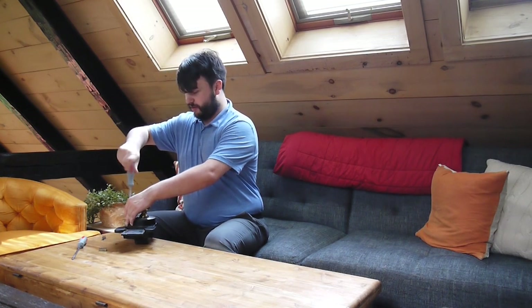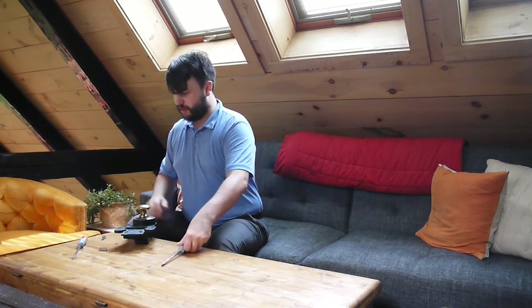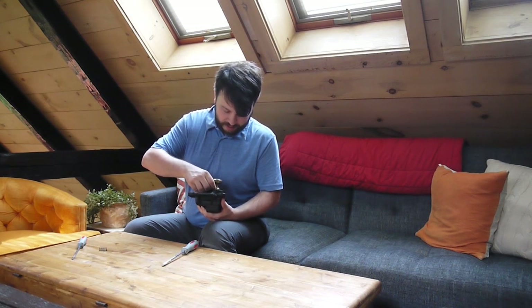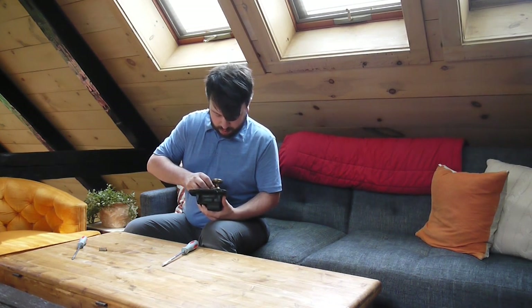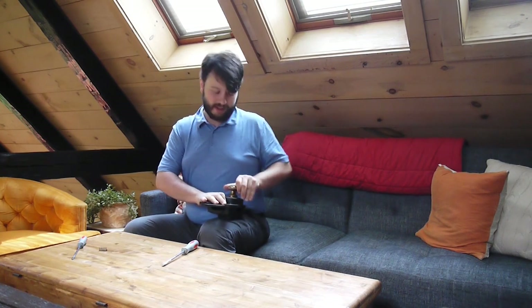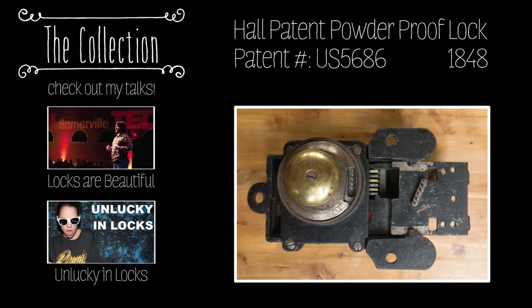Everything old is new again. We're back together — let's just double check that I haven't screwed anything up. I'm going to drop my key in, get everything aligned. Rotate the handle, and it draws in perfectly. My favorite lock. Thank you all for watching. I'll see you again next week. Bye, thank you.